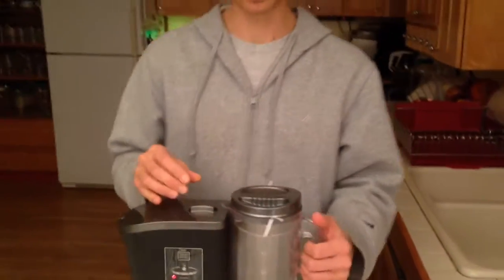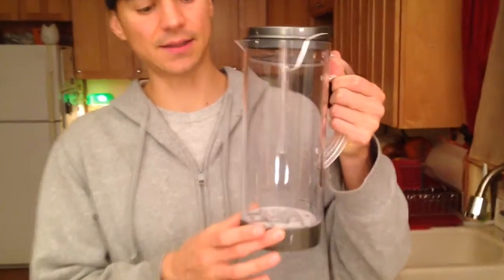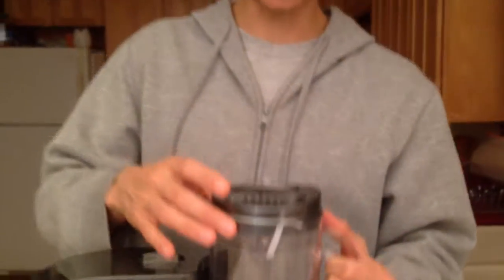But first let's start with the pitcher. Never wash this pitcher — people always want to use a scrubber and put soap, but that's not how you clean it. This is a very unique pitcher; it's part of the patented design. There are electrodes here and it's a special type of BPA-free plastic. You can see it's got all the little electrodes on the bottom. Let me show you how to clean this first.